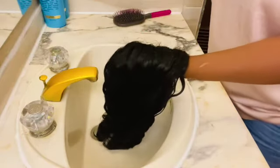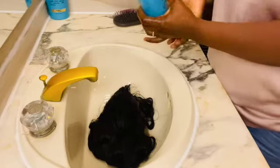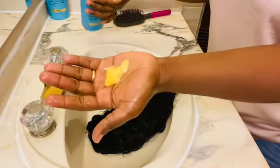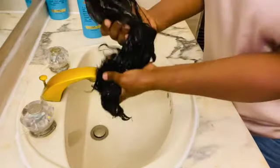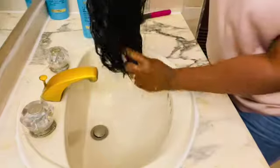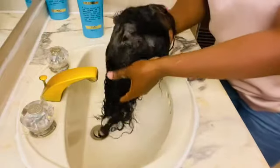Step number three: I'm going to take some shampoo. I'm using the Argan Oil of Morocco — it's a unique precious blend with argan oil that helps to penetrate the hair shaft, restoring strength, shine, and softness for silky perfection. I will put some shampoo on my hair to clean it up, taking my time to apply it very well so I can wash the hair thoroughly.